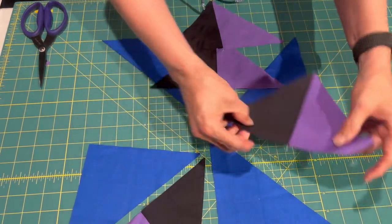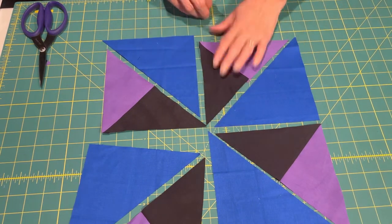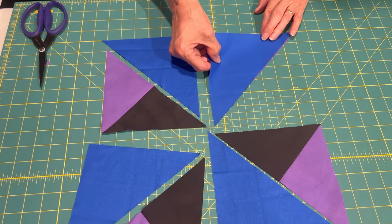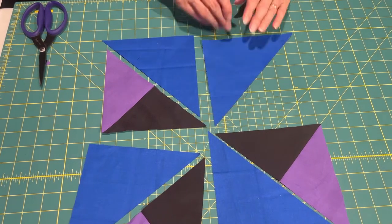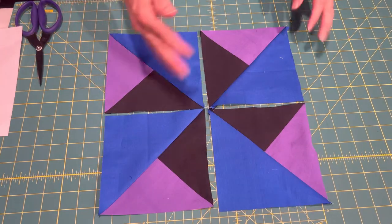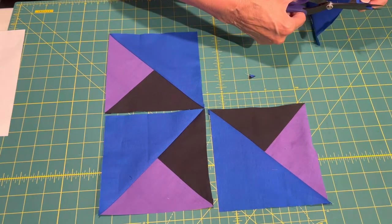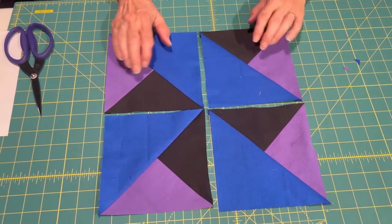Now the next thing, as you can imagine, is that we're going to sew the blue triangle to this. This one will be easier to see — you just line it up and sew it, then press it open. I'm going to take that to my machine and do that now. And here we are with it all sewn. I've trimmed all the dog ears except this one — we're going to trim that. It's looking good so far.